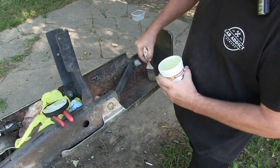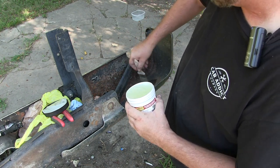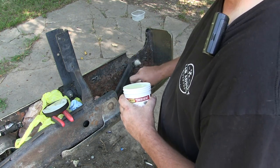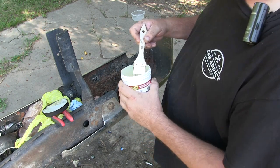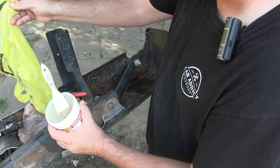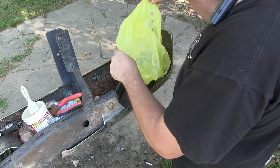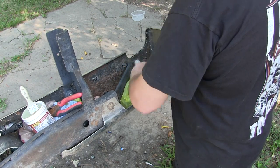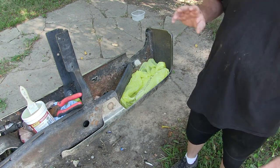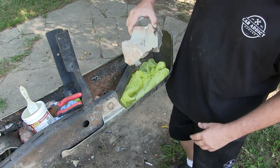I'm just going to do a small area here. You can see how the rust kind of pits into the metal. We'll put it on pretty thick just in this spot and see how well it works. This is my first time using this specific product, so we're testing it out. The other important thing is it says to use saran wrap — I didn't have any, so I'm just going to use some grocery bags. What this does is keep the surface wet, and you want to keep it wet for about 30 to 60 minutes.